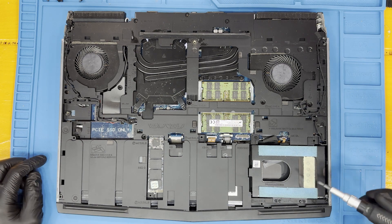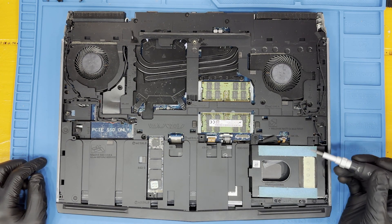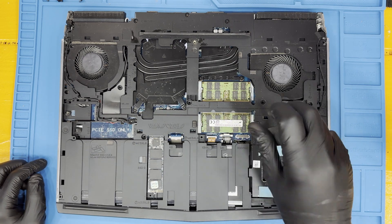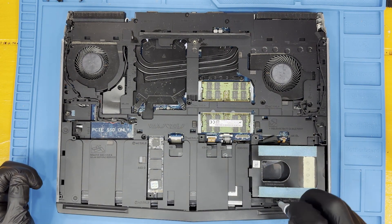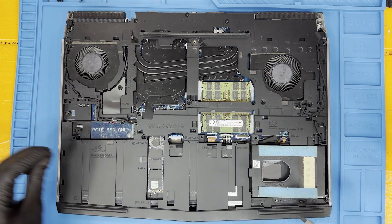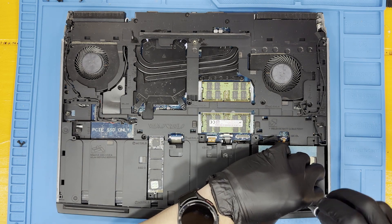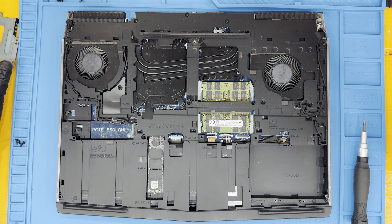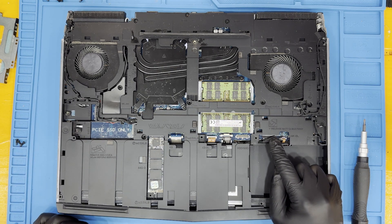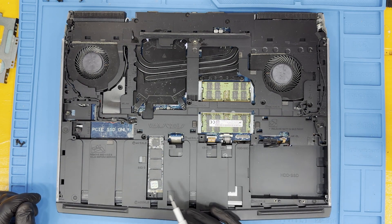Now let's separate the 2.5-inch drive tray from the unit by removing these 4 screws. Note one of the screws was missing from this unit already. Then unplug the battery connector. Remember to bend it away from the connection point to avoid both ESD and accidental powering of the unit.